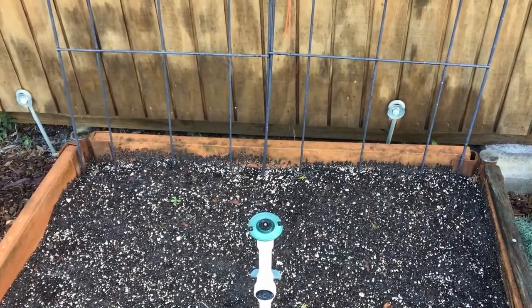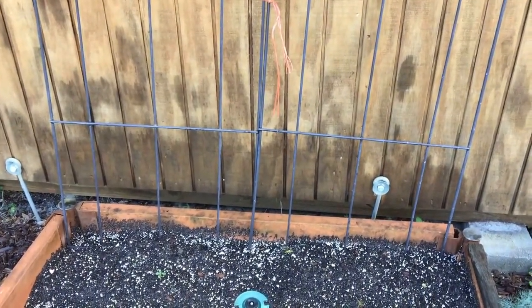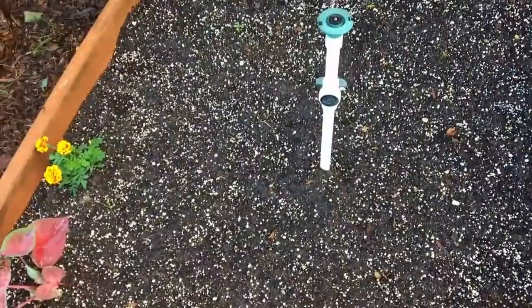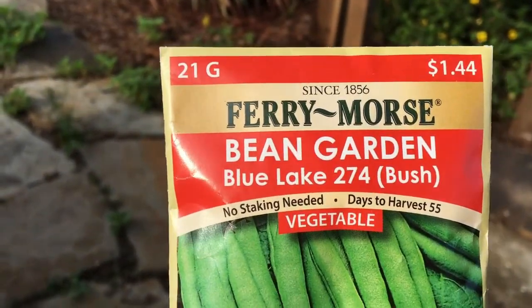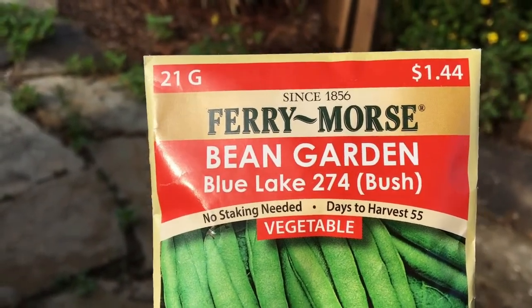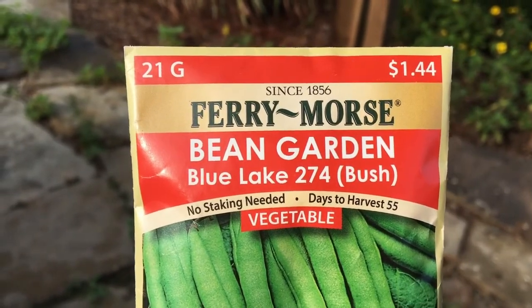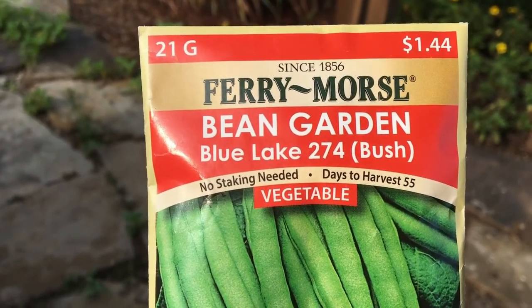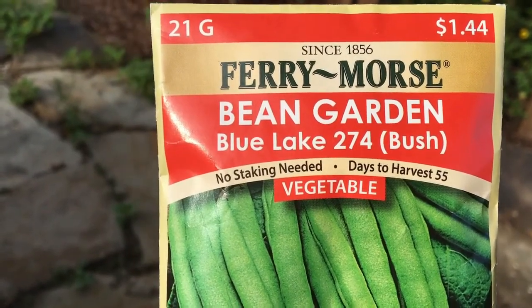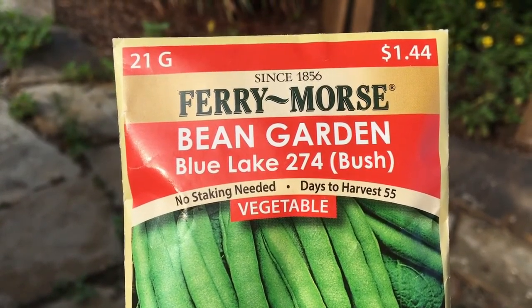With cucumbers, you'll often want something to tie them to depending on the variety. That's why I have this trellis here, so they're not sprawling over the bush beans, which we'll finish sowing in this whole area. These bean seeds are Blue Lake 274, similar to a regular Blue Lake bean. The packet says no staking needed and days to harvest are 55, meaning it's a bush bean — not a pole variety.